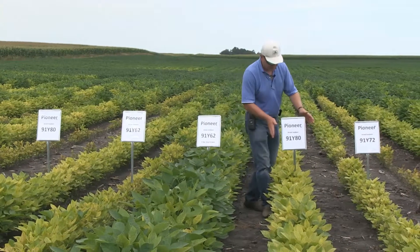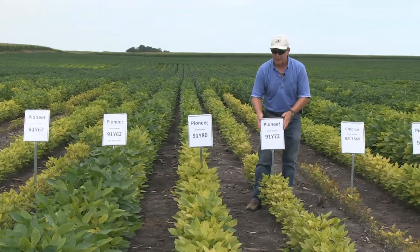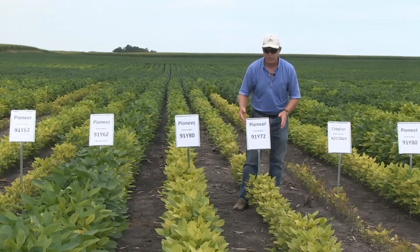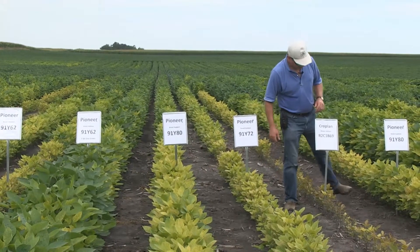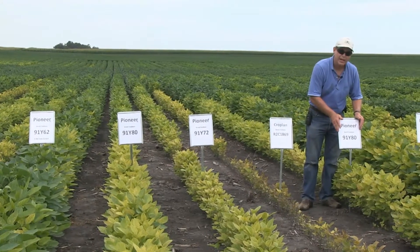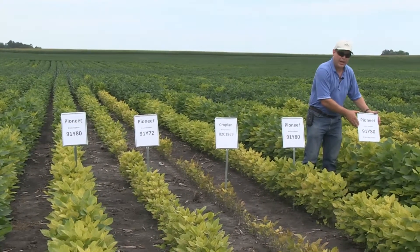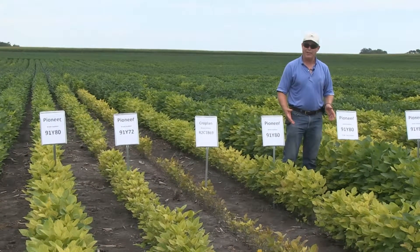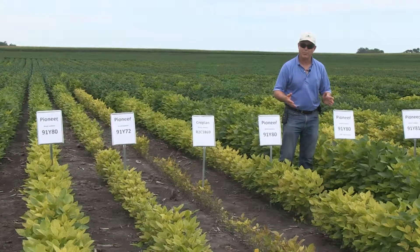Moving on down the line, you see the check 91Y80 again, and then we look at Y72, which has been somewhat of a standard for reasonable levels of iron deficiency chlorosis tolerance — though 91Y62 has slightly more tolerance. Here's a key competitor in the area, then 91Y80 as a check without soy green, and then 91Y80 with soy green — showing that even the most tolerant varieties in these soils will benefit from having soy green or some iron chelate applied.